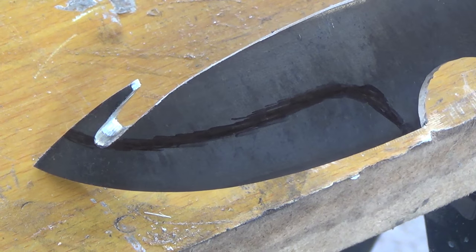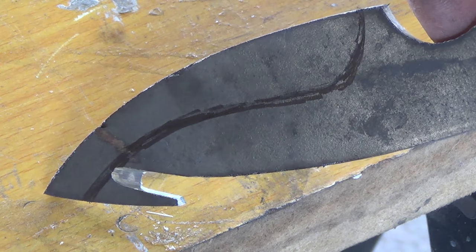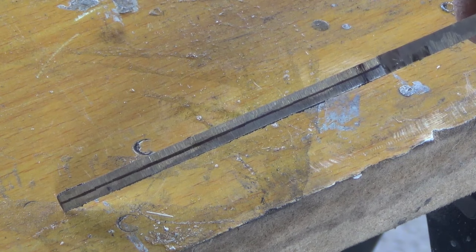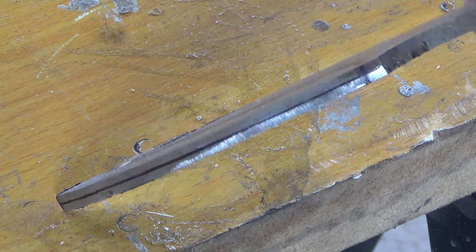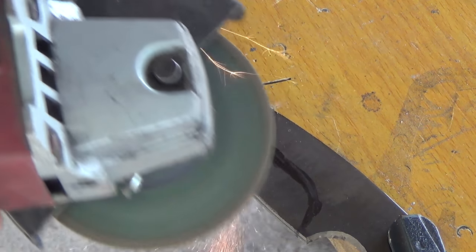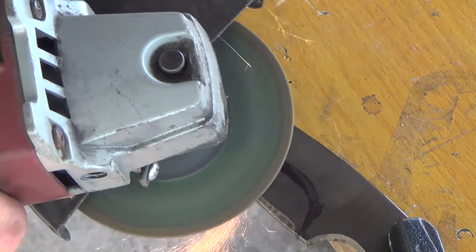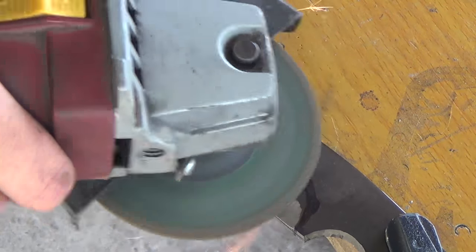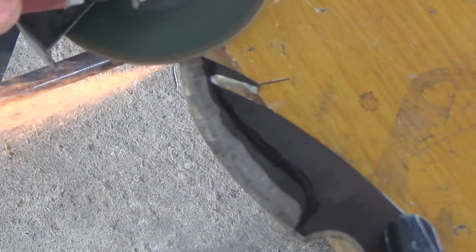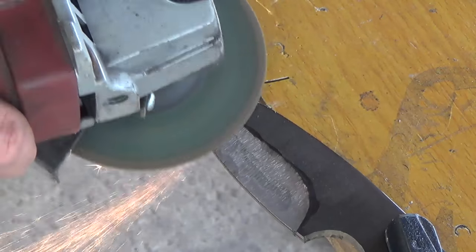I'm just eyeballing this and making sure that both sides appear to be fairly equal. Next I use a sharpie to draw on my grind lines and I've also gone ahead and ground a center line so I can use it to align the edge so that it runs nice and straight down the blade. I go back to the grinding wheel and start by roughing a roughly 45 degree angle down to the edge line and then from there flattening out the bevel until I've reached my grind lines.